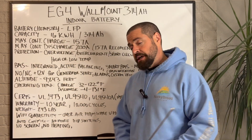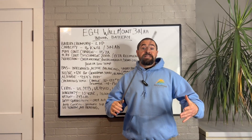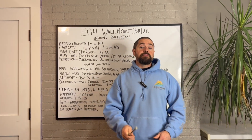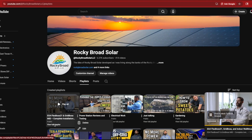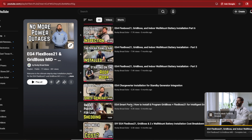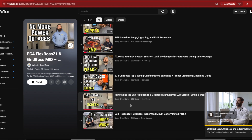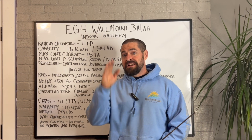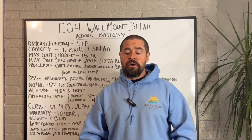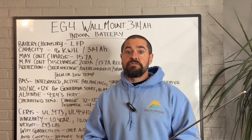You just plug this sucker in and it auto detects the system it's paired with. If you're looking to install an EG4 system on your home, go down in the description below and check out our full FlexBoss GridBoss installation series — I think it's up around 17 videos at this point. It's going to give you very detailed step-by-step instructions on how to do every little step of the process in a code-compliant, professional manner, coming from somebody that's been in the industry for over 15 years.